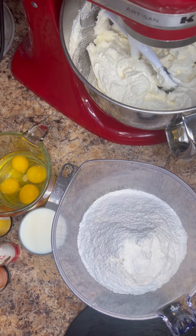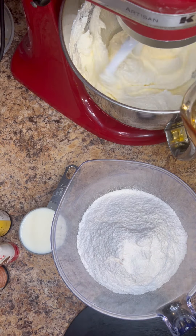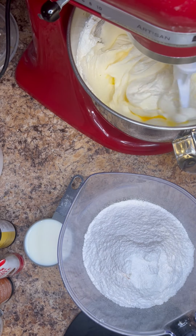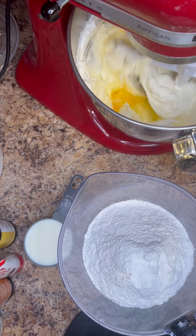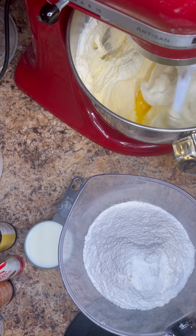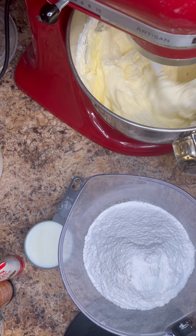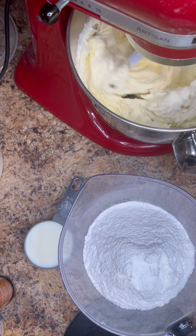I just scraped down my bowl to make sure it's all incorporated, and we're going to add the next ingredients. On low we're about to add in our eggs one at a time. As soon as one egg yolk is done, go ahead and add in the next one. Once you get your eggs in the batter mixture, you don't want to over-beat at that point. This was five eggs in this mixture. Also a little bit of butter emulsion — probably about a half teaspoon — and then about a teaspoon of vanilla extract or paste.